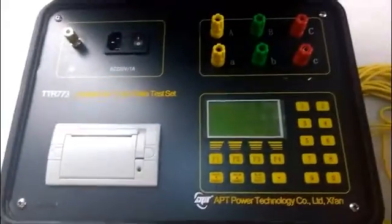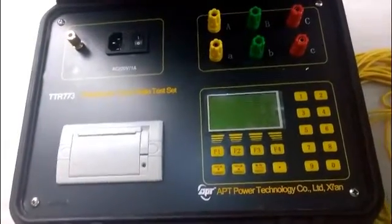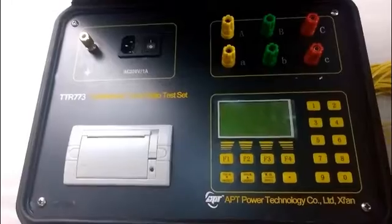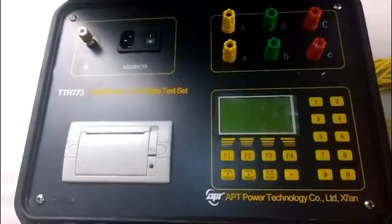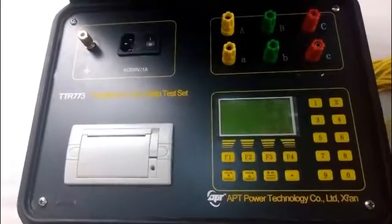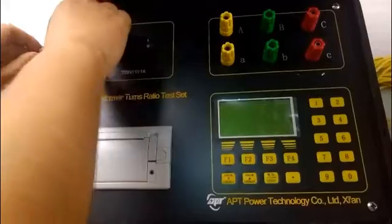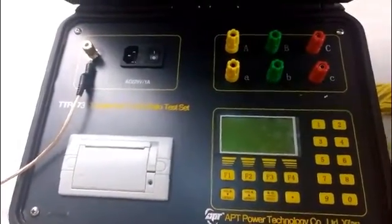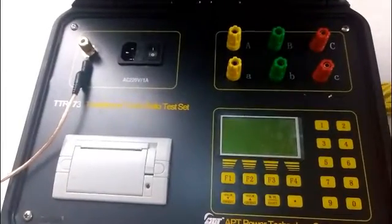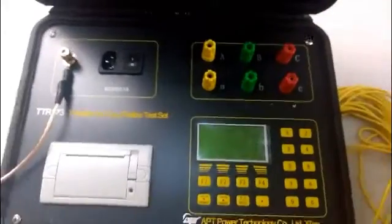Now let's connect the wires. Because our specimen is a single-phase transformer, we only need the green and yellow terminals. First, connect the grounding wire to the grounding terminal. Then connect the high-voltage side of the transformer to the high-voltage terminal.